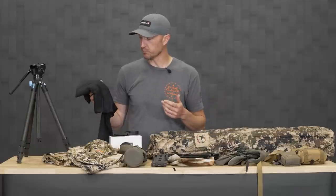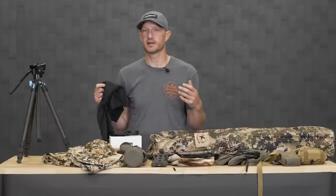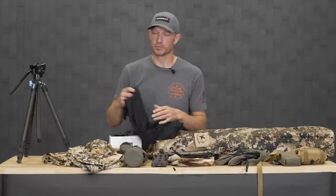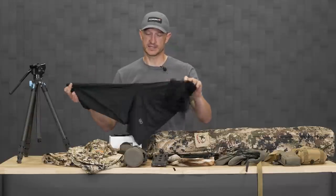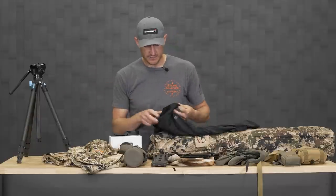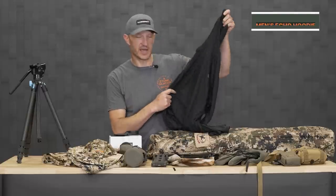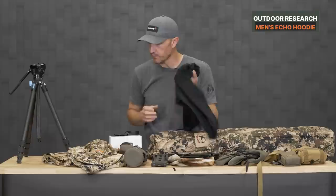If you end up using a blind, a lot of blinds on the inside are blacked out — completely black. I think you ought to have a lightweight, breathable layer, because once again it does get hot in there. One of my favorites is super lightweight and it's got a hood — this is the Outdoor Research Echo hoodie. It's a great lightweight shirt.